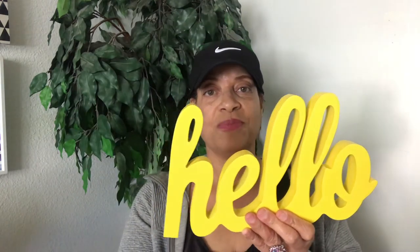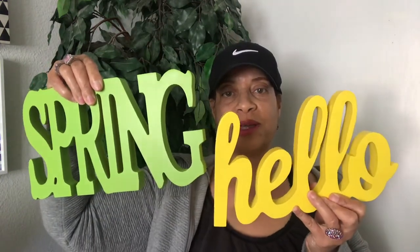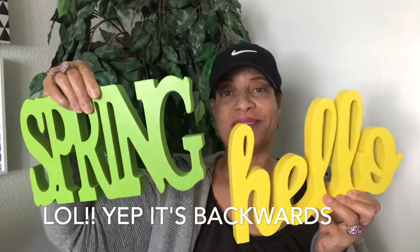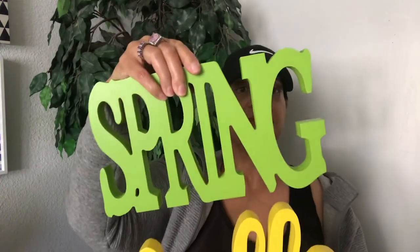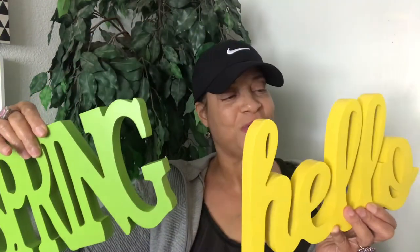The next things I picked up are these cute signs from the 99-cent store — I mean, these are adorable. One says 'Hello' and I love it because it's yellow and bright, and another one says 'Spring.' I'll be using both on my tablescape. You can even put them together — it says 'Hello Spring' — or stack them on top of each other. They actually stay stacked, I tried it. I just love them, they're so adorable.